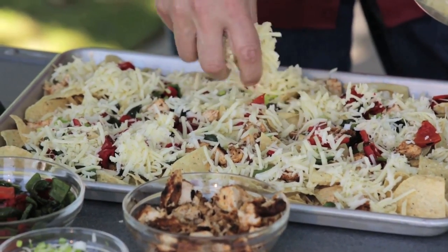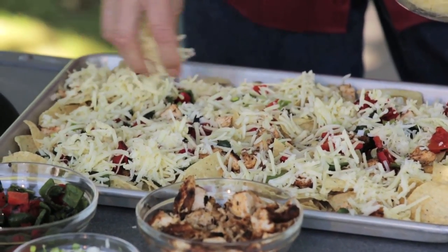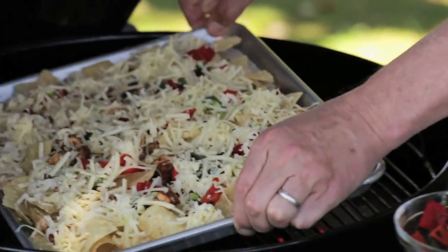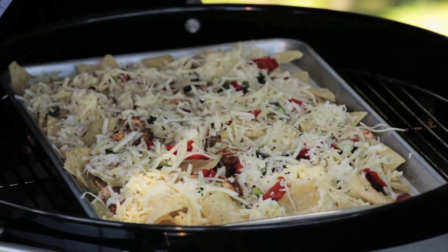All we're going to do is then put this pan on the grill over indirect heat and let it cook. Takes about five minutes or so with the lid closed for all that cheese to turn into something ooey, gooey, and fantastic.